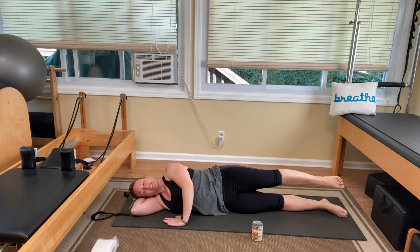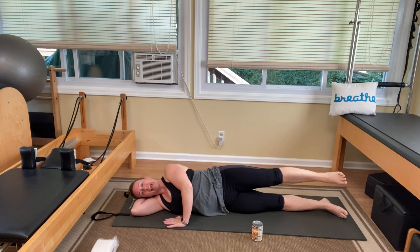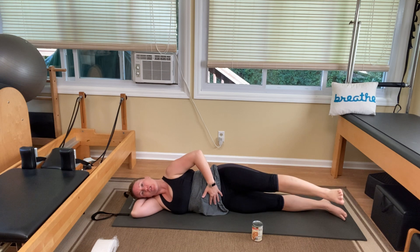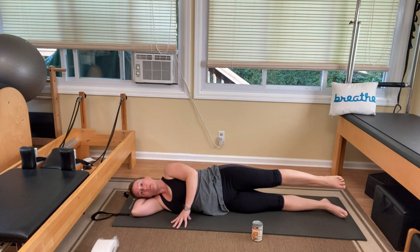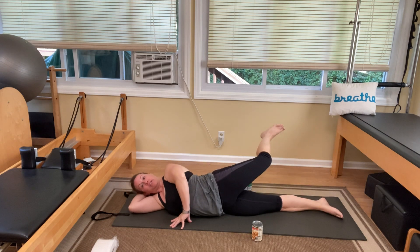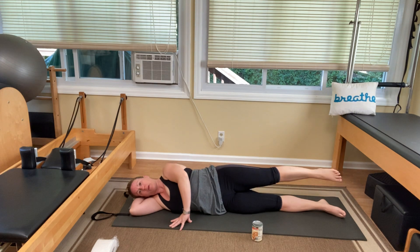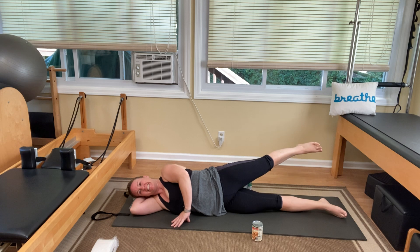Bring the hand to the front for balance. We're going to do a small kick forward and a small kick back. I really want you thinking about keeping this connection here so the back isn't arching or flexing. You're only moving your leg as far as you can while keeping the body still — not moving your whole body. Two more, one, and two.